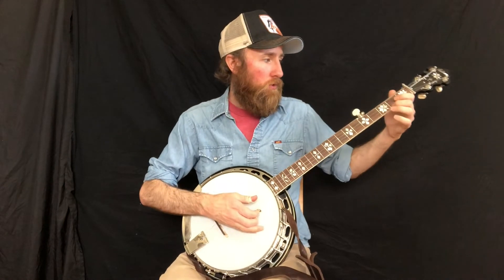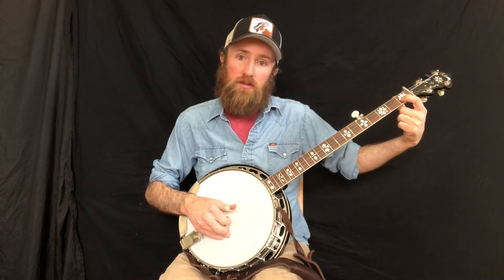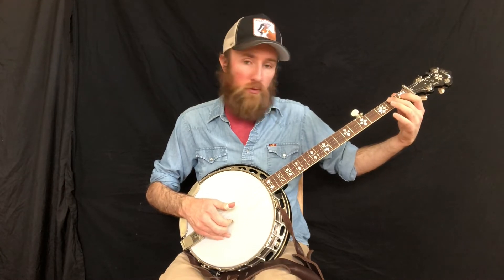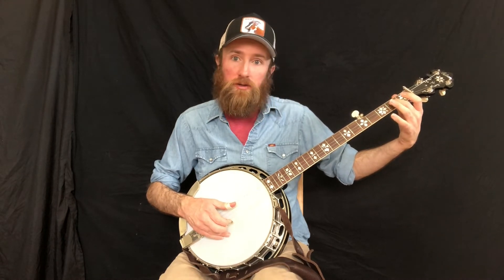So the next one is index on the second string, and we're hammering down with index on the second string first fret. Then we move down to third string, pluck that with thumb and hammer on third string second fret with the middle finger.